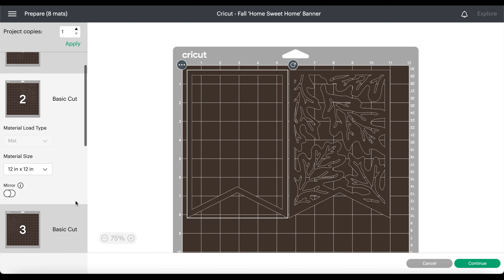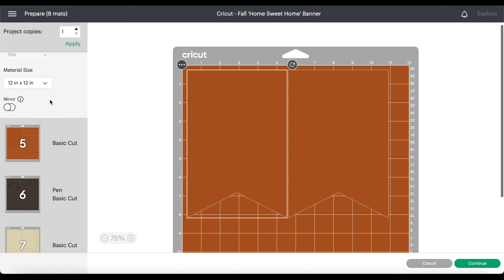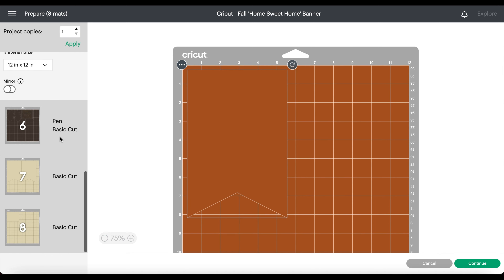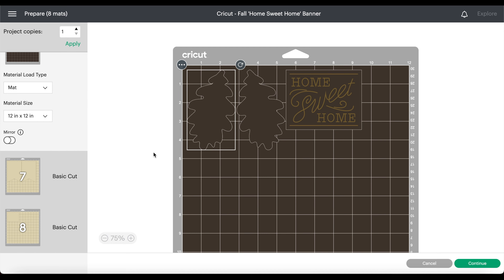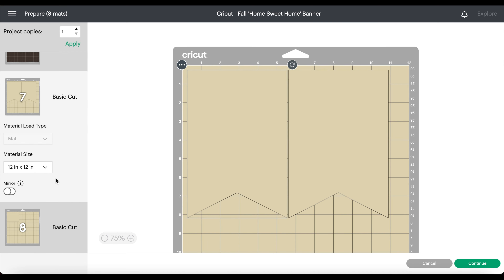Hey everybody, it is SupergirlKY here with a Cricut creation. Today we are sprucing up the fireplace with a fall banner. I went into projects and just typed in Thanksgiving — there's thousands upon thousands of ideas there.